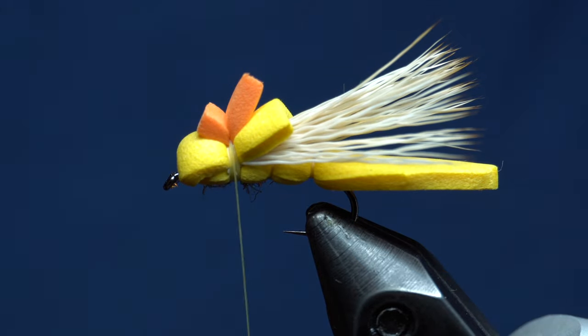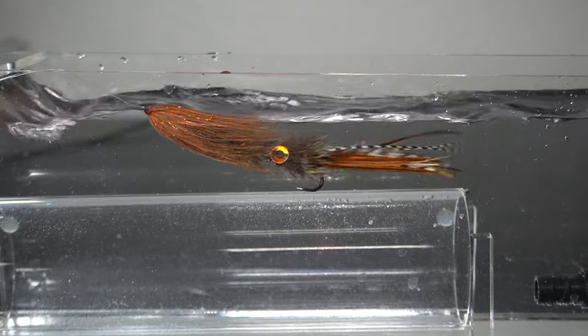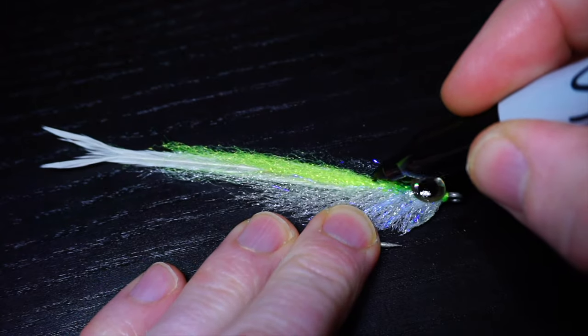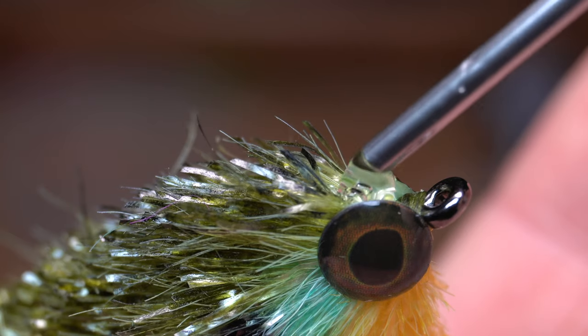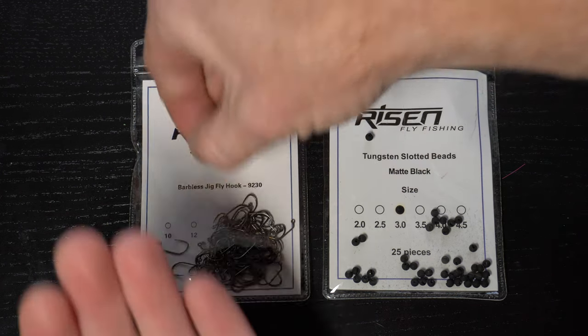This is McFly Angler. To start we will need a jig hook like these 9230s from Risen Fly, and today I'm tying a size 14.